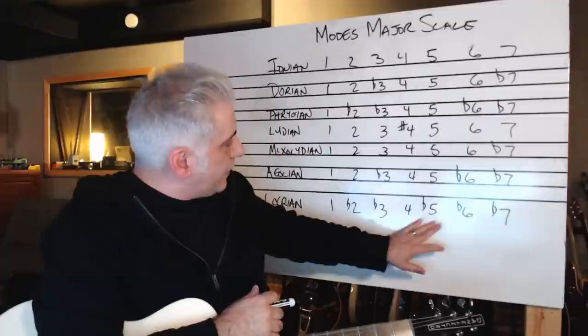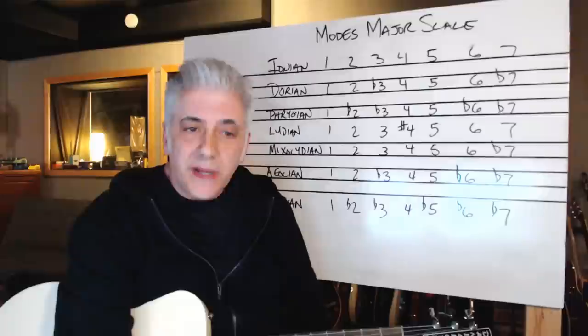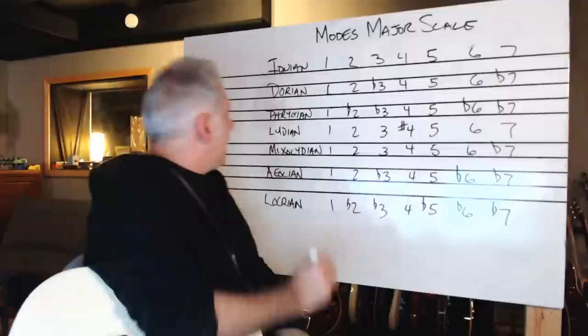I say scale, I say mode — they're interchangeable. Locrian has a flat two, flat three, flat five, flat six, flat seven — almost all flatted, except the fourth. But these, if you start on C, all come from different keys.